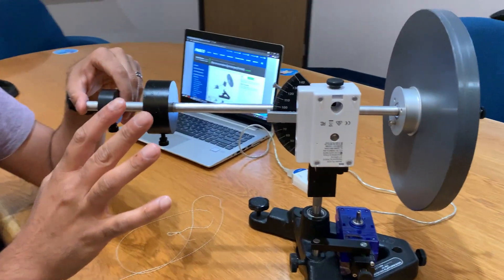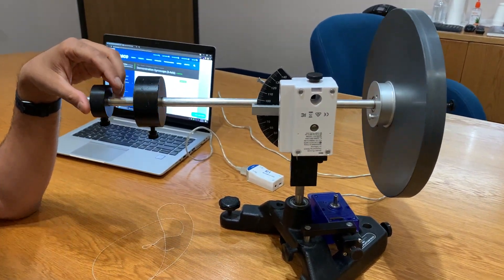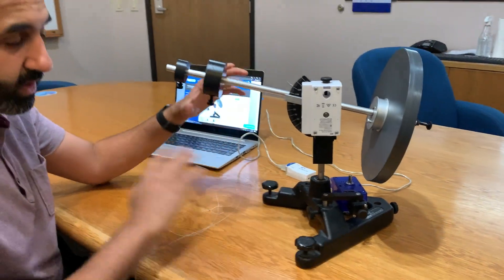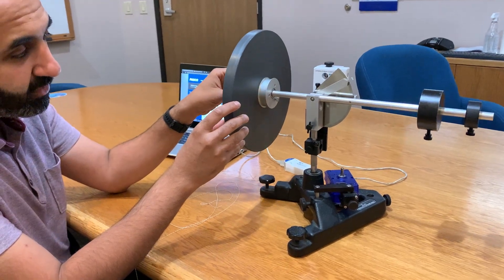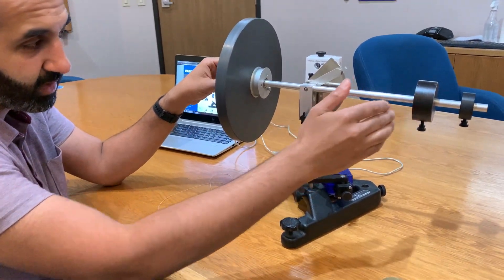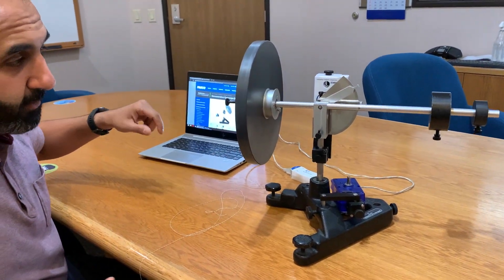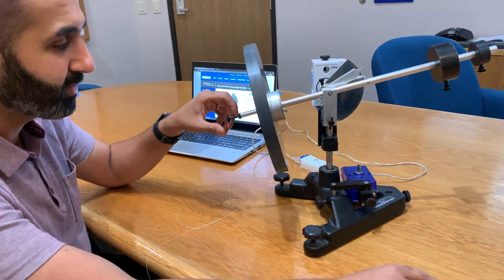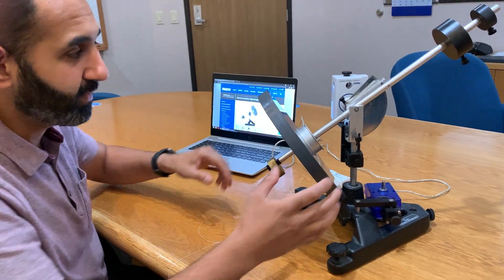For basic setup, following the user manual, you need to balance out the platform on the table, and also balance the arm. You can see I have the weights set up so that if I just let it go it stays relatively balanced. It's okay if it's not perfect — but if I added a weight you'd see right away that it's out of balance.